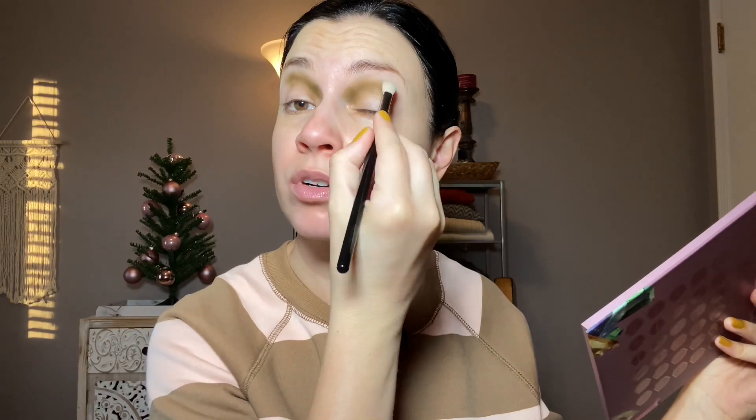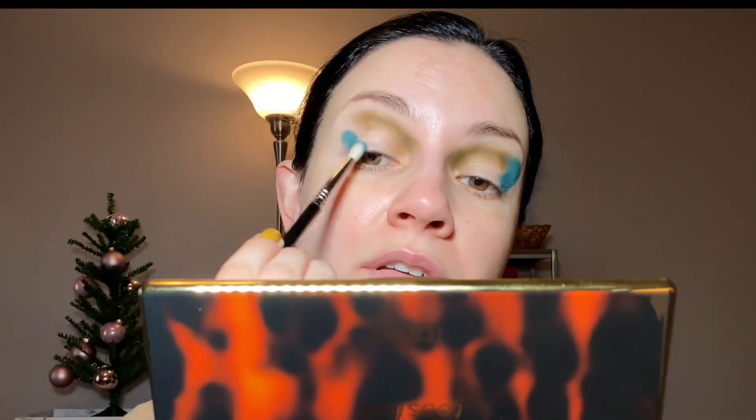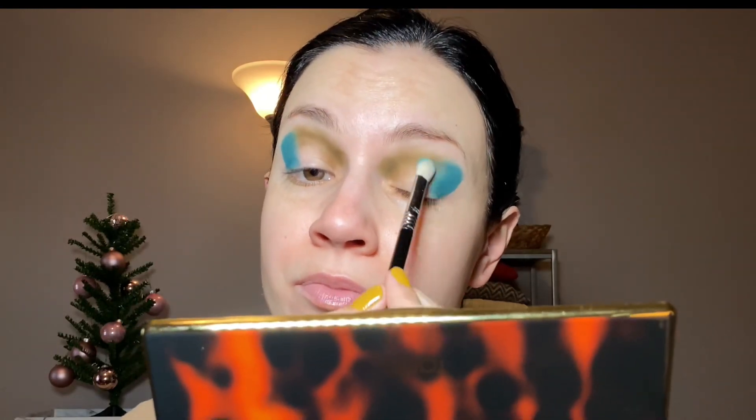I think I want to go with turquoise on the outer corner and right up there to connect them. Look how pigmented these mattes are — very pigmented. That color is really intense. I'll do more blending later, but let's just get these colors going.